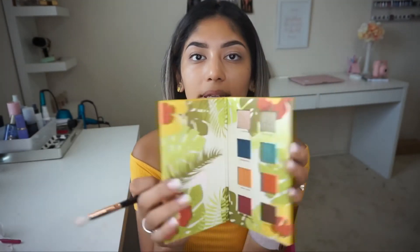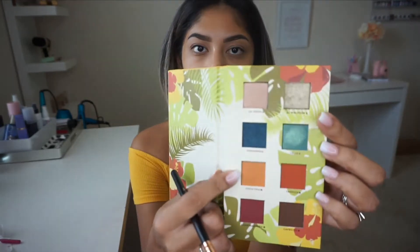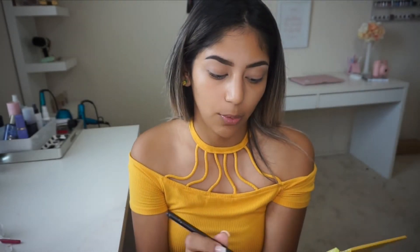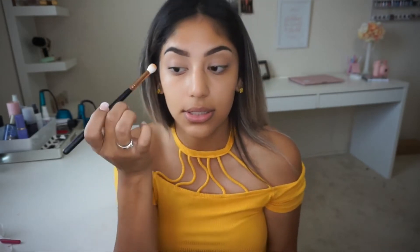For eyeshadow, I'm going to go ahead and use this Alomar palette — it's such a pretty palette. I showed it to you guys in my BoxyCharm video. I've been saving it for this video so I haven't used it yet. I'm going to start with Coco Taxi, which is right here, and pick it up with a blending brush and put it all over the crease.